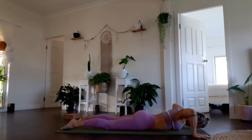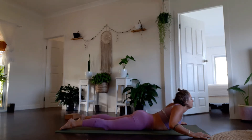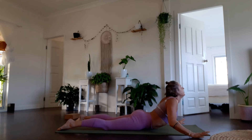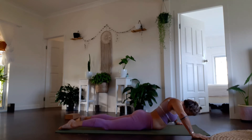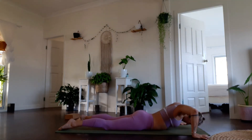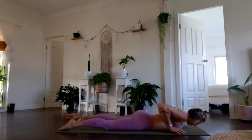Bring the hands out to ten o'clock and two o'clock. Breathe in for oscillating cobra pose, breathe out heel back down. Feel your spine segment here — inhale and exhale. We're going to do three to four of these: inhale, find your depth and movement, exhale. Three more — breathe in, breathe out; two more, inhale, and exhale; last time through, inhale and exhale.